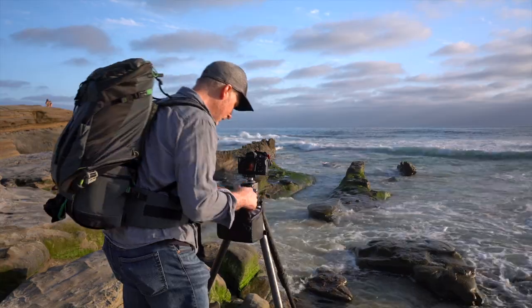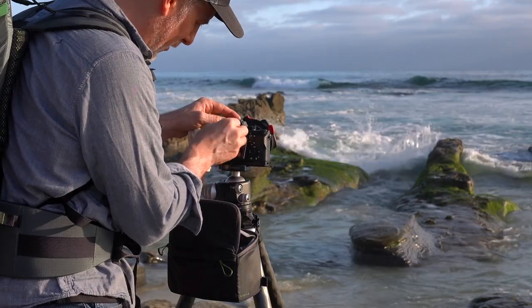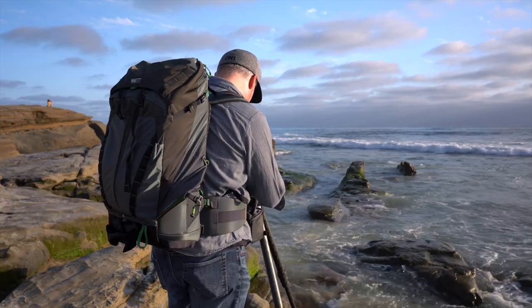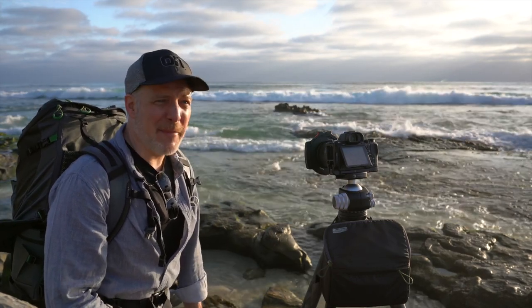I wish that whatever is triggering this to pop off would stop doing that. It looks like the photoshoot over there is over, so now I can really dial in this composition. With the right set of waves, this could work out. A quarter second might be all right.